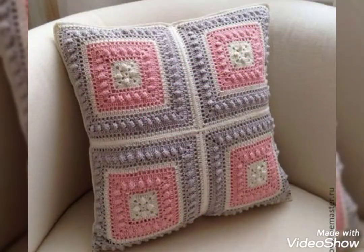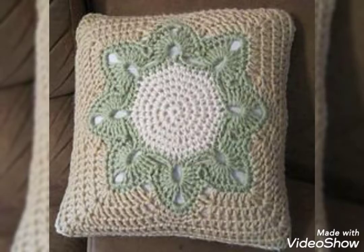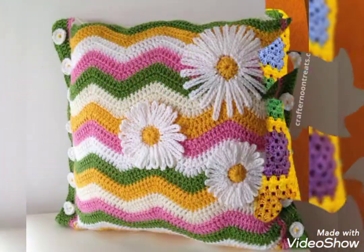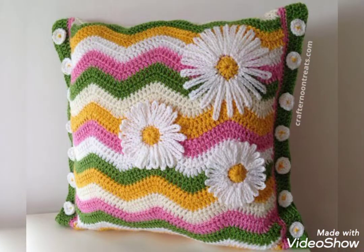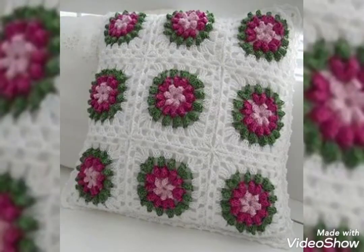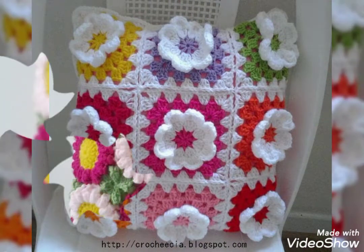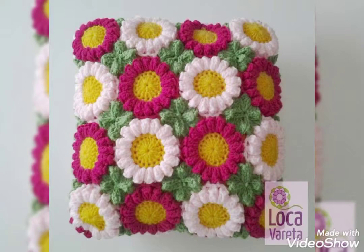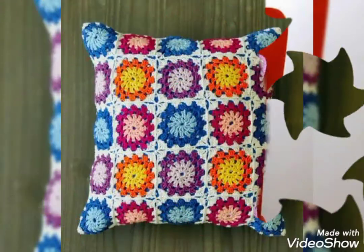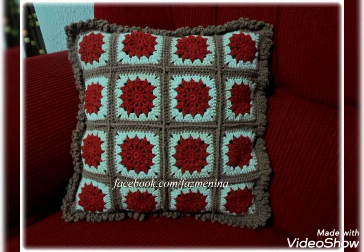Today my video is about the most beautiful and stylish granny square hand knit cushions — the most beautiful, colorful, unique, and amazing designing ideas you can see in this video. Very bright colors are used in these beautiful cushions. Crochet flowery patterns — all the designs are so pretty, stylish, and trendy. I hope you love this beautiful collection.